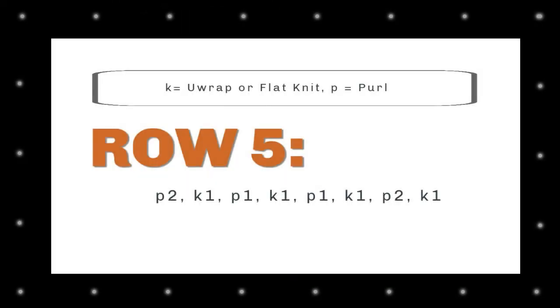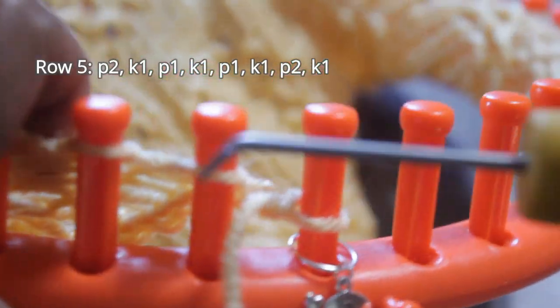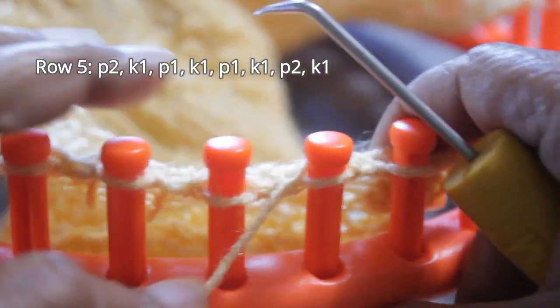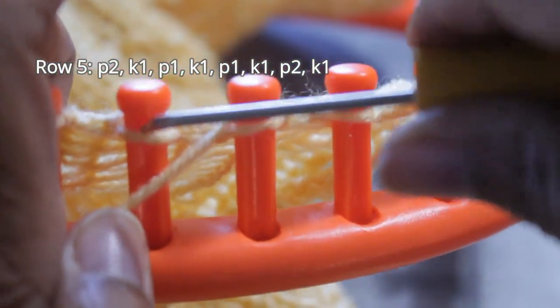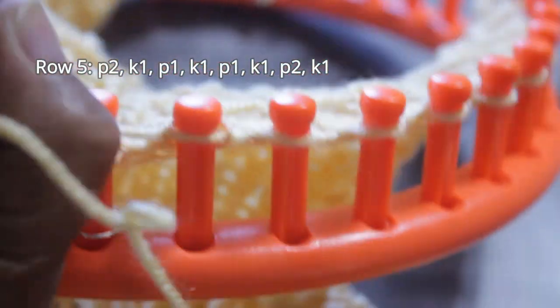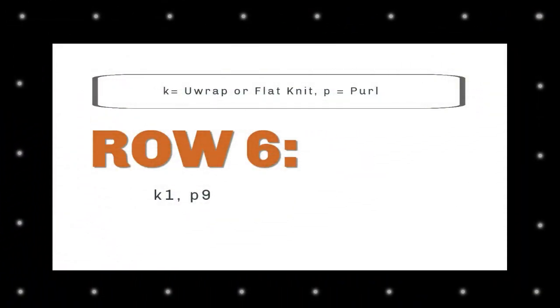For row five, you're gonna purl two, knit one, purl one, knit one, purl one, knit one, purl two, knit one. Right after your edge: first purl, second purl, then a knit stitch, another purl stitch, another knit stitch, then a purl stitch, and doing the flat stitch here, another knit stitch. Then two purl stitches, and you end with a knit stitch.